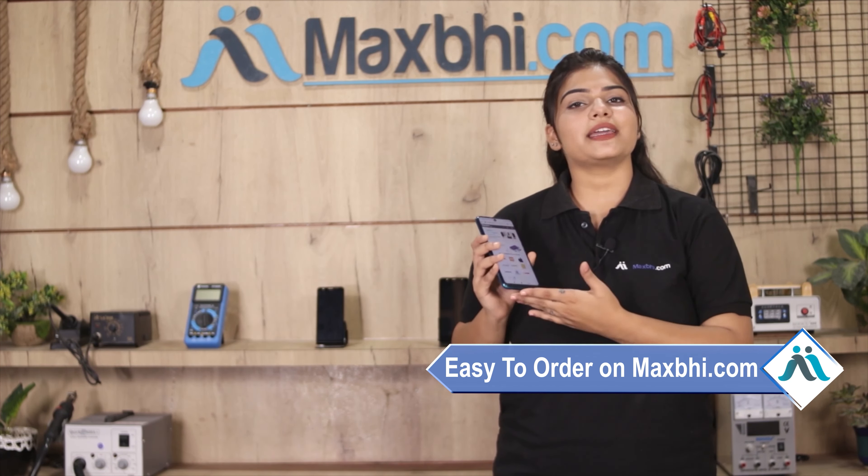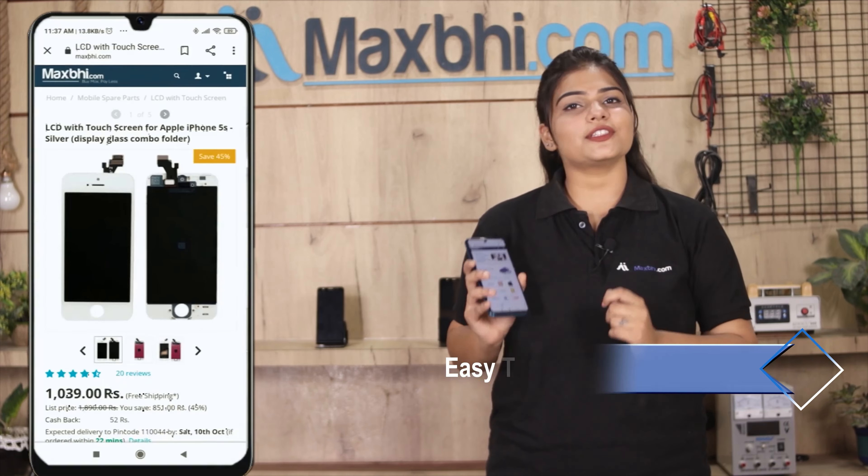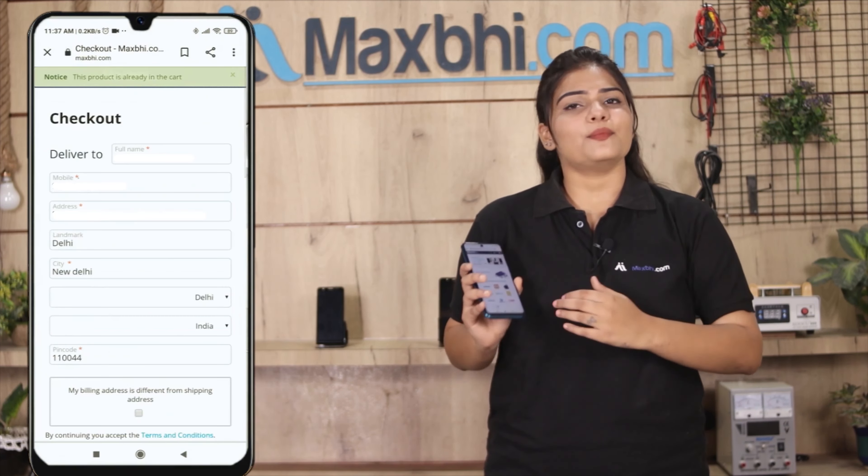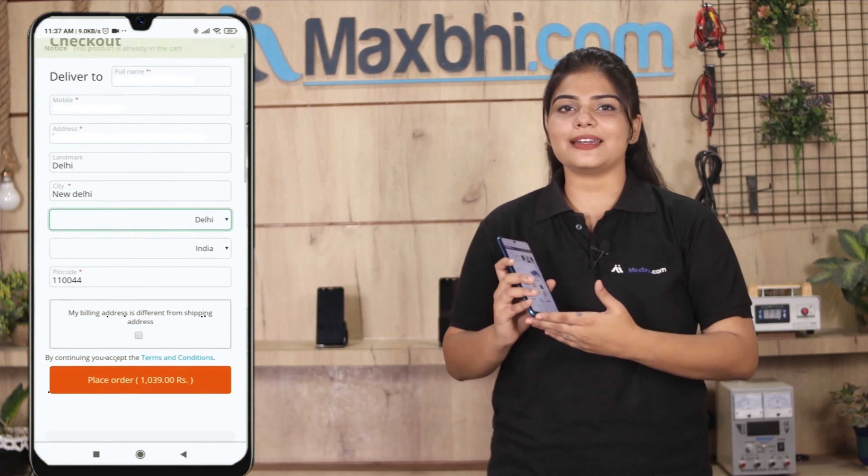Ordering on MaxBee.com is very easy and simple. Search and click on the product page on our website MaxBee.com, click on Buy Now, fill in your name, mobile number, and address, then click on Order.